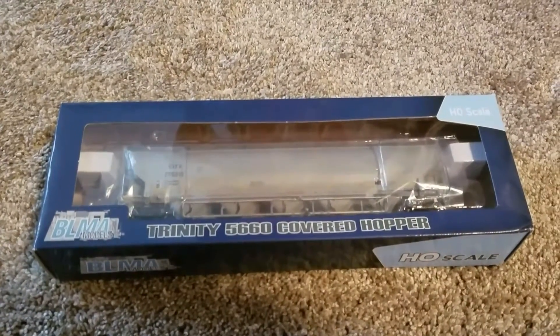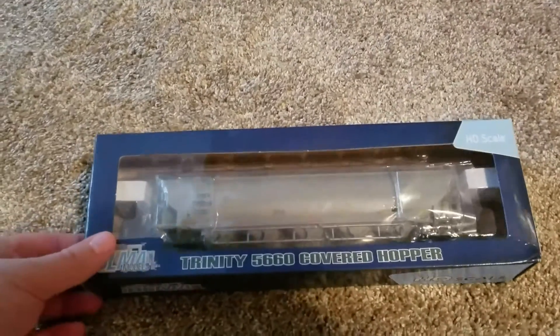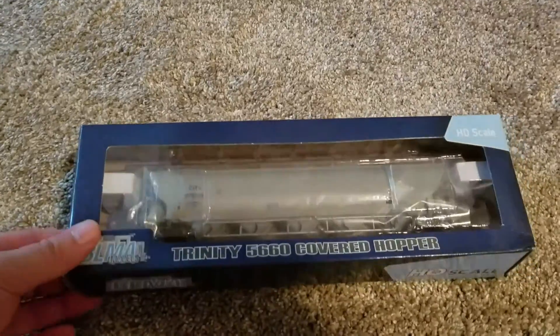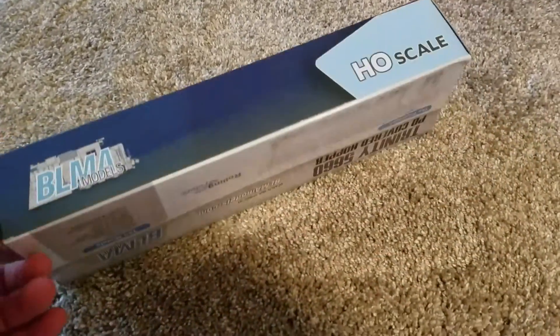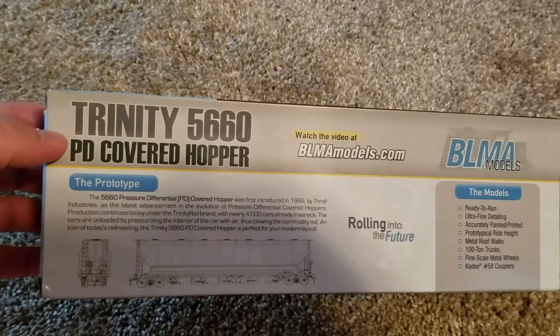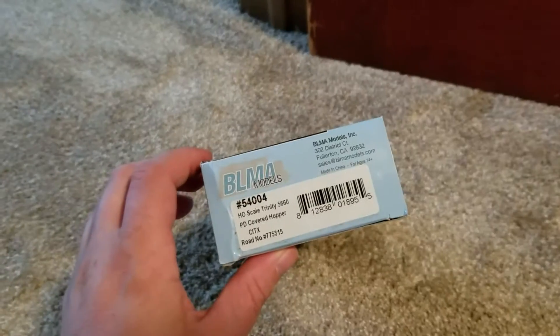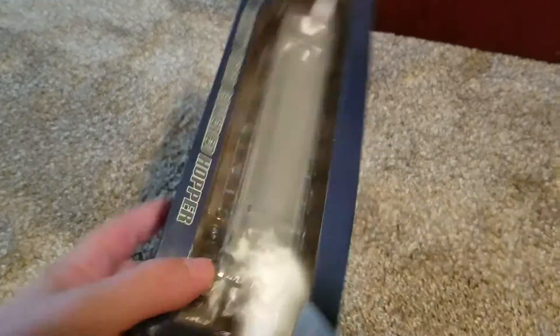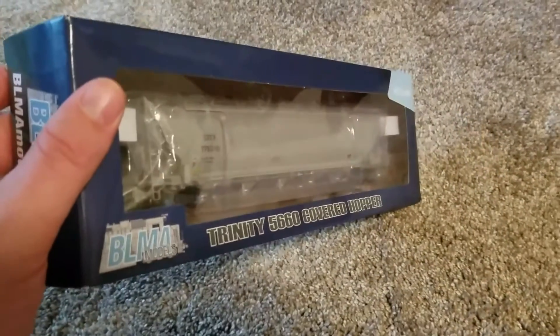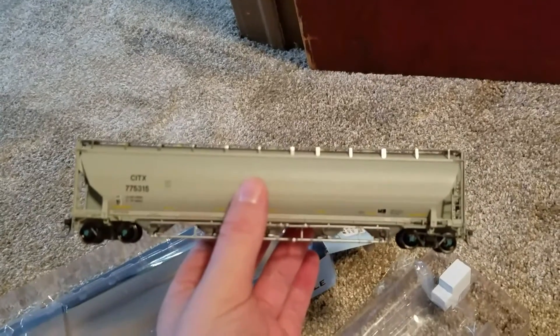I usually don't spend too much time talking about rolling stock, but I just picked this up and thought it would be worth taking a look at. I paid about $42 for it, just picked this up at a local hobby shop today. So we got it out of the box here.